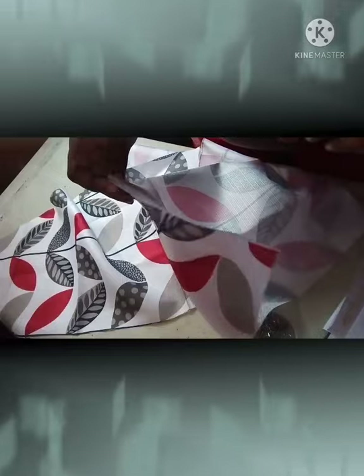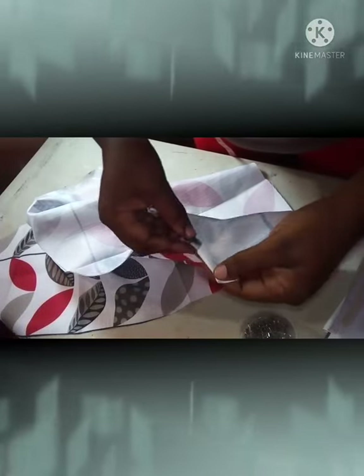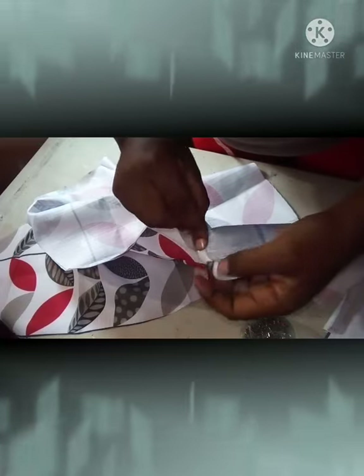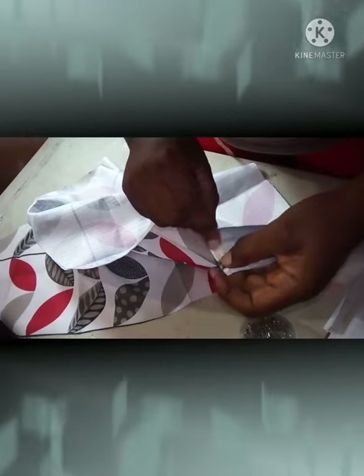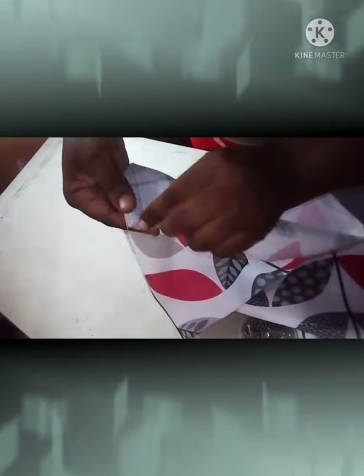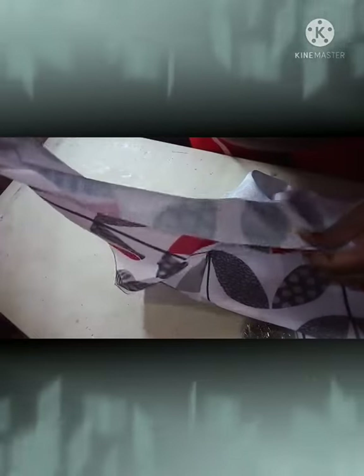After completing that, you're going to come to the bottom and fold half inch by half inch and stitch. From half inch on the side, stitch straight down to the peak, then come to the other side, half inch by half inch, and stitch straight down to the peak.